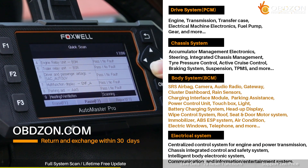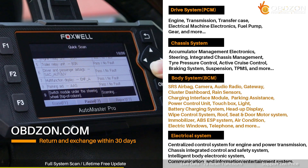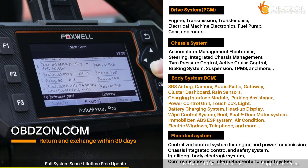By the way, if you are interested in this product, you can click on the link at the bottom of the video to buy it. All products purchased on OBDZone can be returned within 30 days if there are quality or support problems.